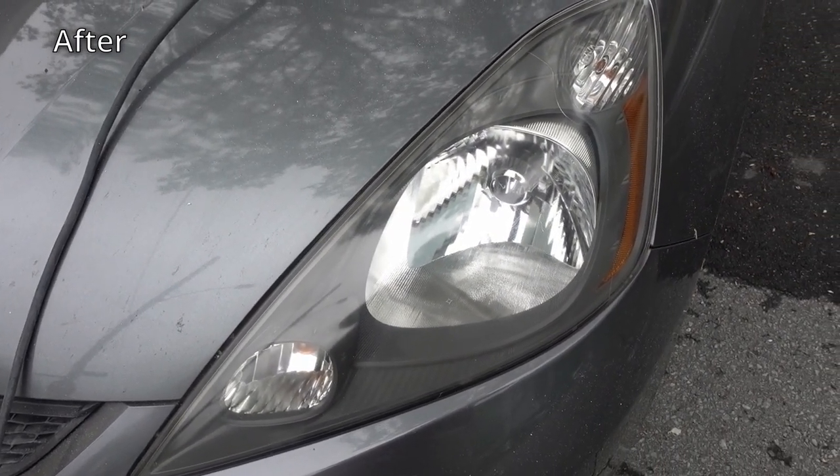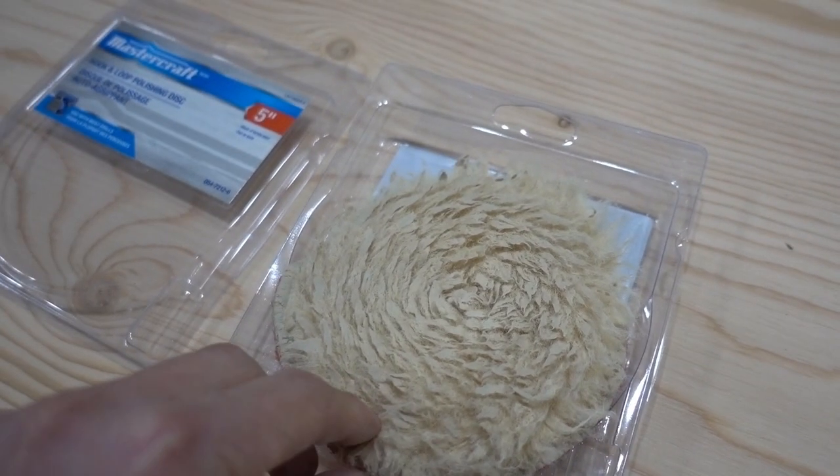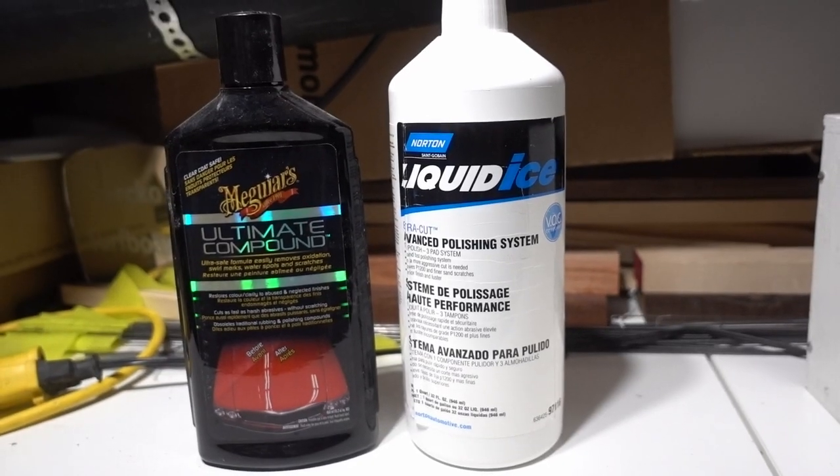You basically just need an abrasive compound to remove the oxidization. You could totally do it by hand using a cloth and some polish. I'm going to use power sanding because I have the tools — a random orbital sander, a wool bonnet polishing pad, some automotive clear coat polish, a little bit of water, and a microfiber or cotton cloth to buff it.